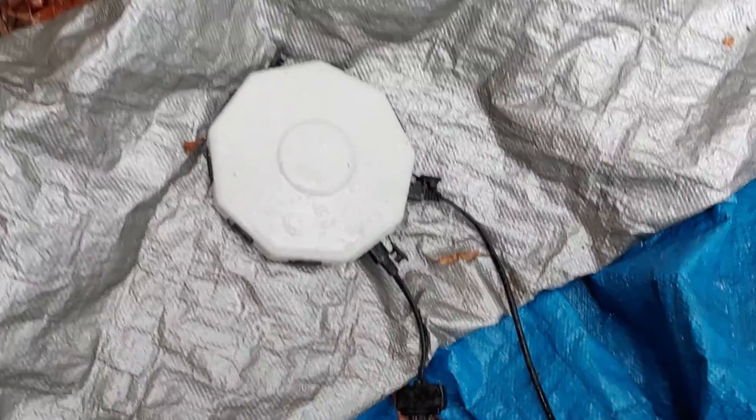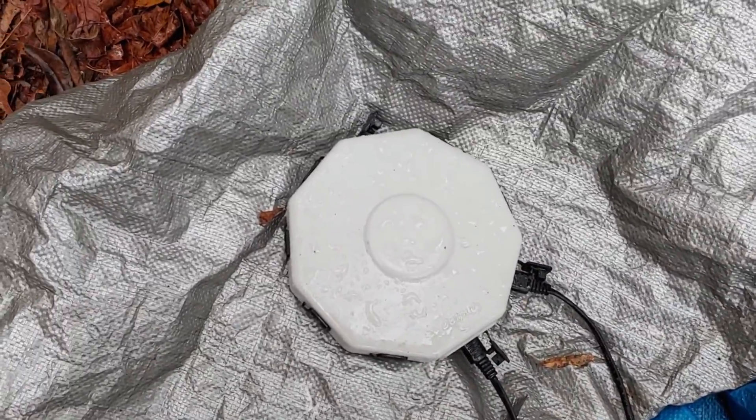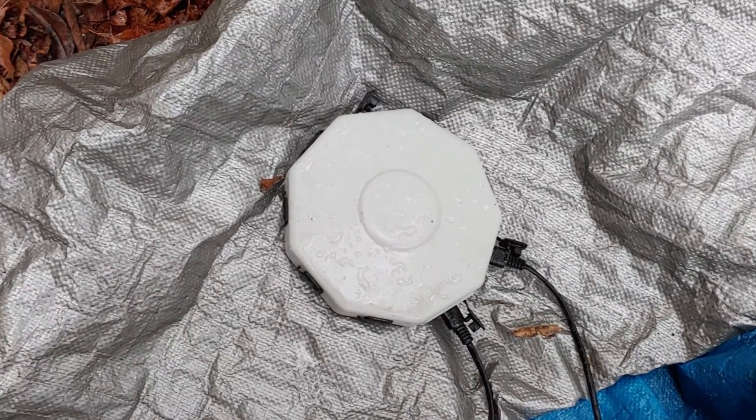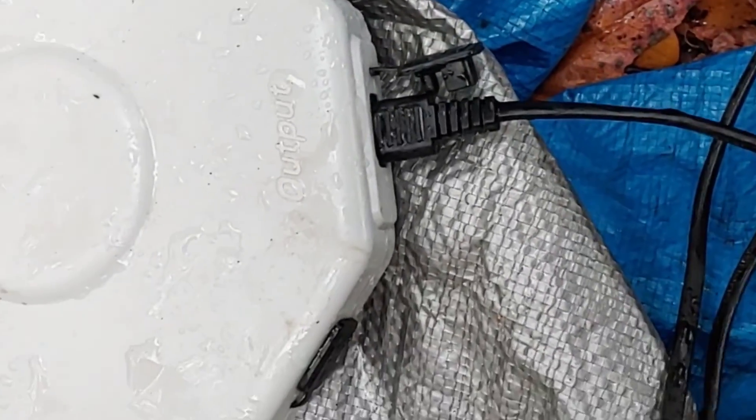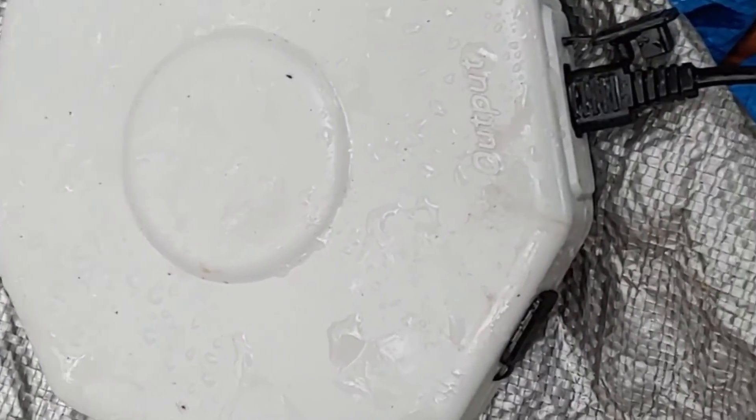Anyway, the point is — is it waterproof? And the answer is absolutely yes, it is waterproof, because it is still working. Charging the batteries, going into the charge controller quite well.